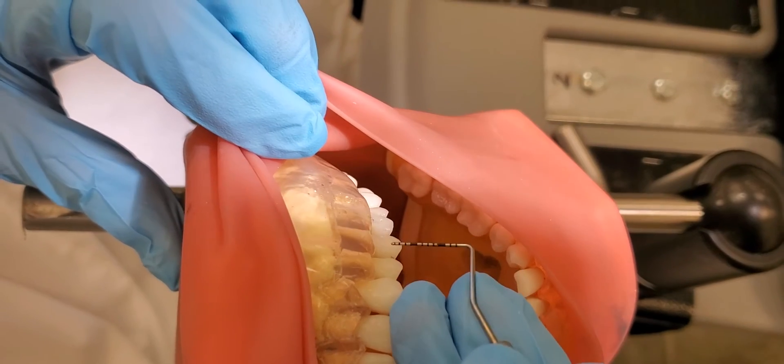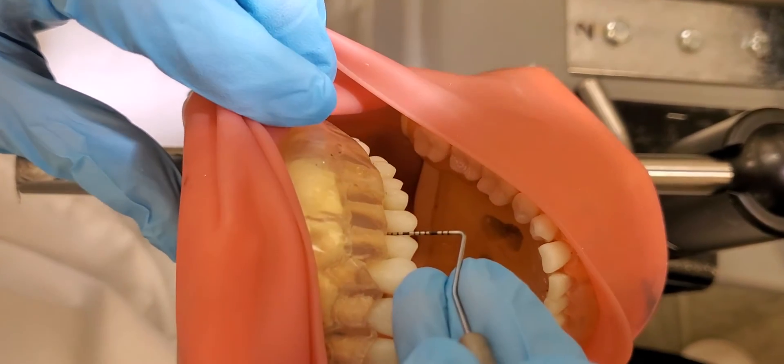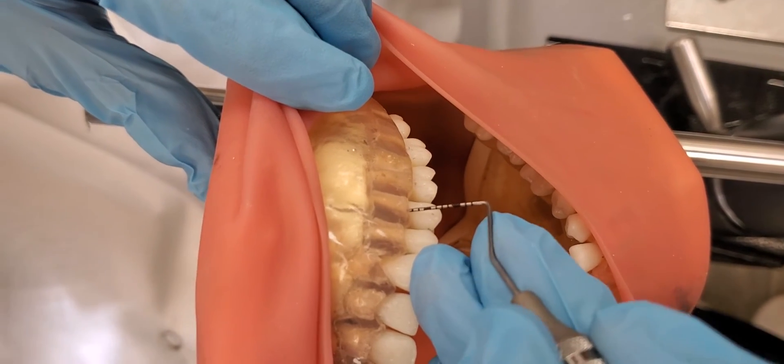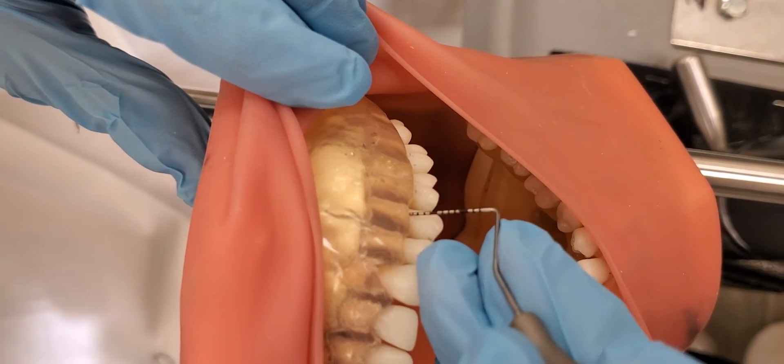We're going to show alignment on a second premolar. Starting on the mesial, I'll pivot up a little bit to show the straight surface, then pivot even more to show the distal and get that alignment there.